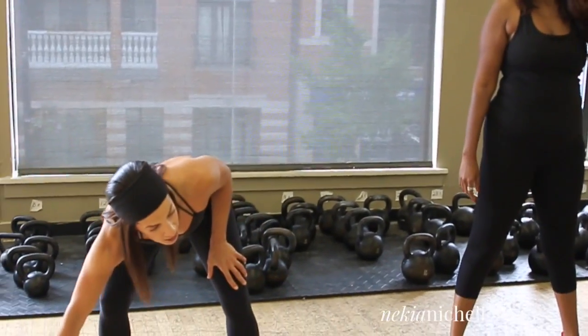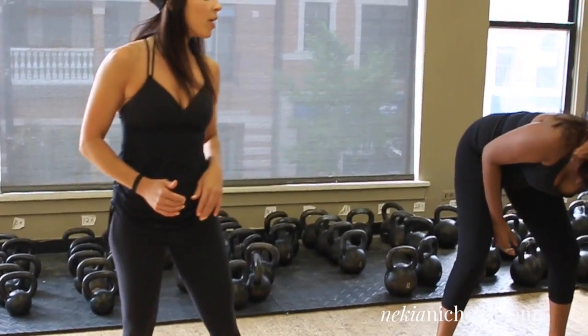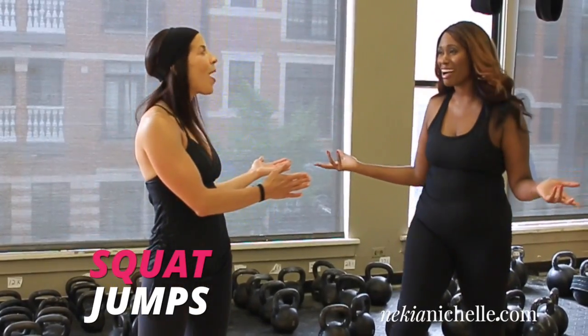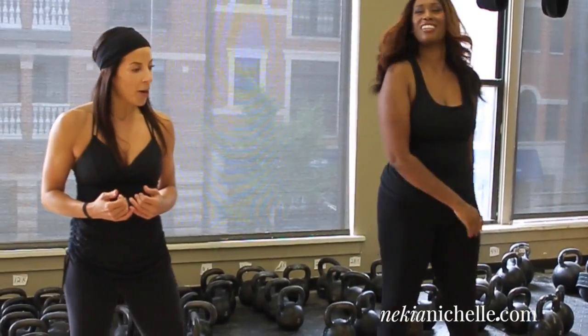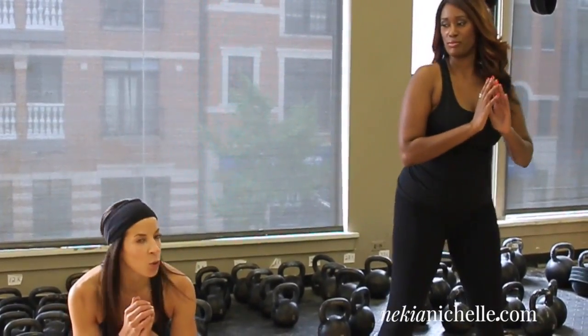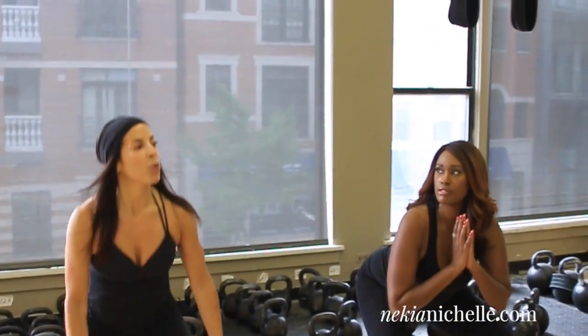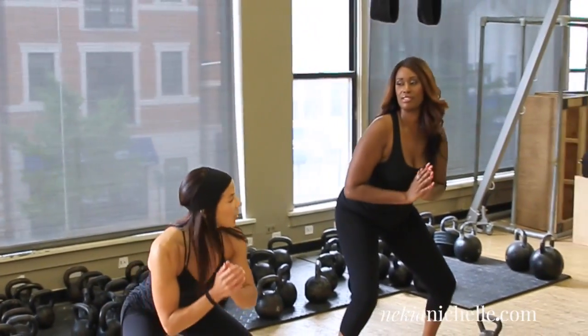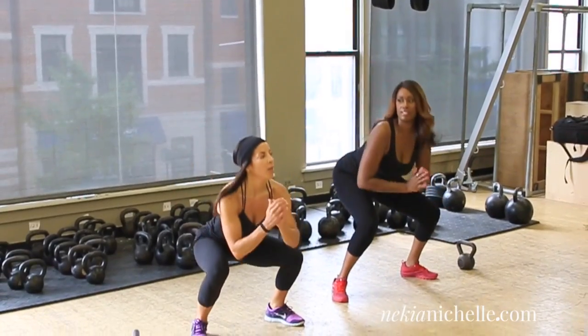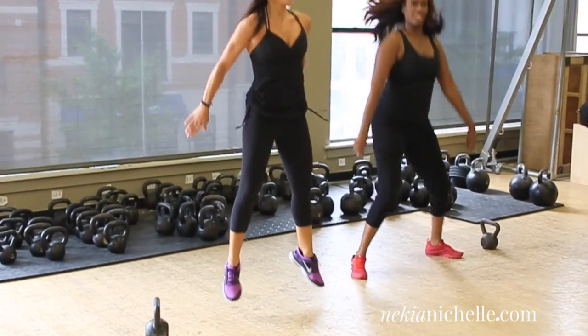Another movement that trains explosive power: squat jumps. We're going to take that butt-back squat and jump up towards the ceiling. Explosive — up and back. We're going to do the regular squat first, then add the jump.